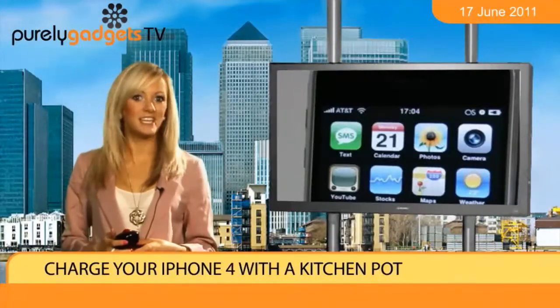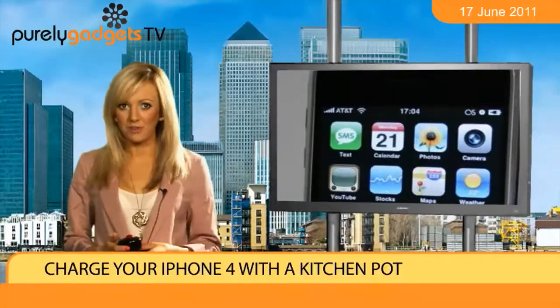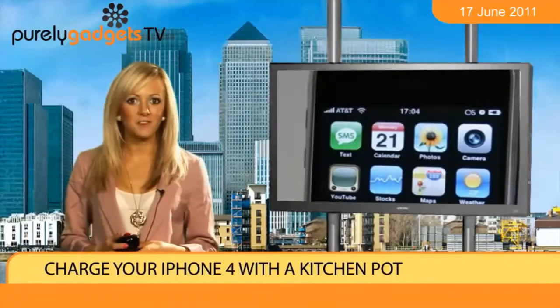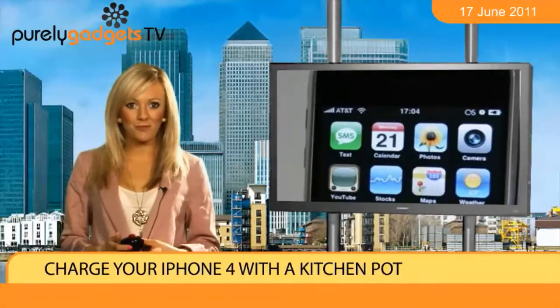A Japanese-manufactured kitchen pan can now top up your mobile's fuel. Thanks to a thermoelectric module, the kitchen appliance will be able to transfer its heat through a USB wire and straight into your smartphone.